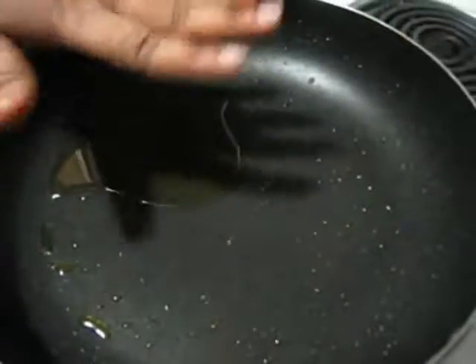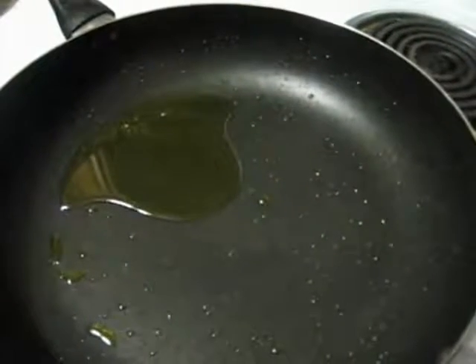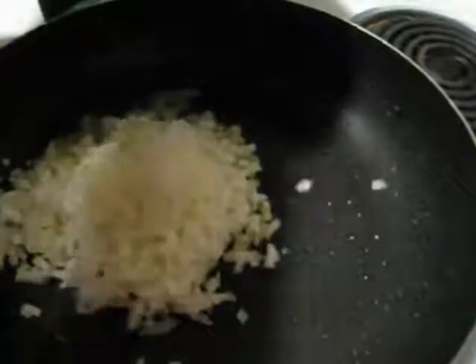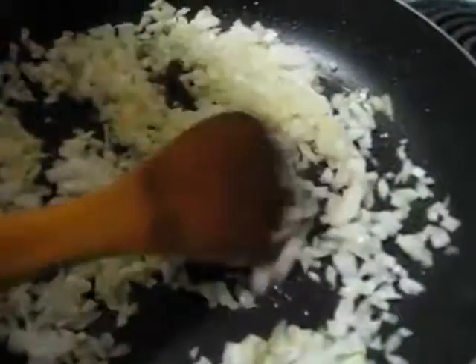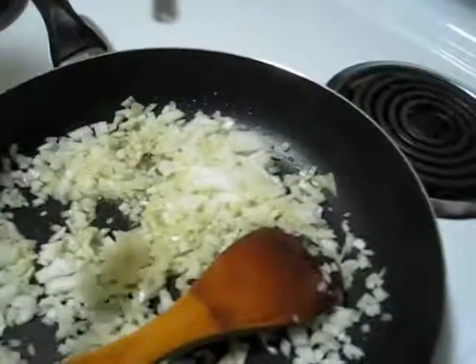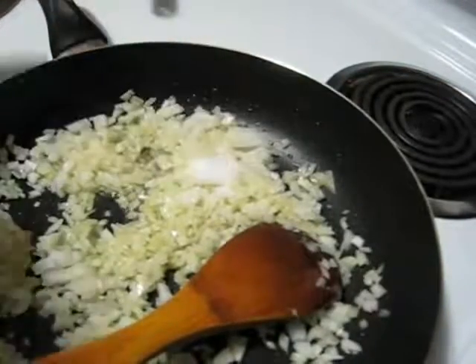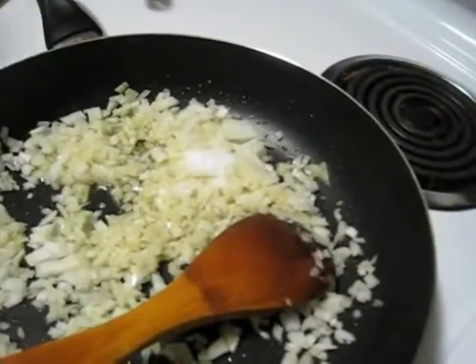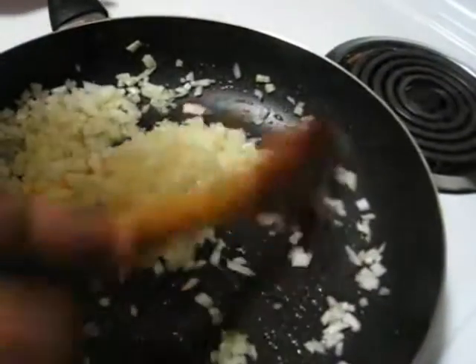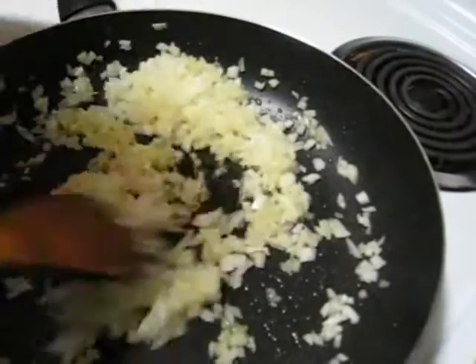Here I have taken around 3 tablespoons of oil. First I am going to add this chopped onion — my oil is already heated. Stirring. At this point I am also going to add salt and sugar to taste. I will fry this onion till it becomes light golden brown color.